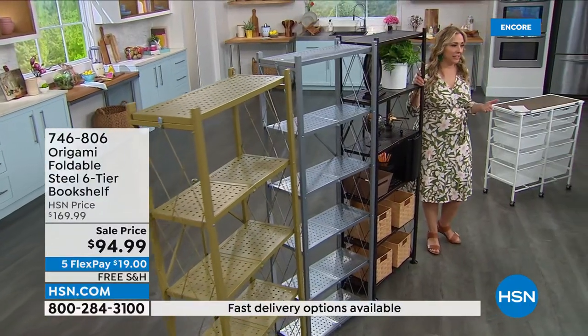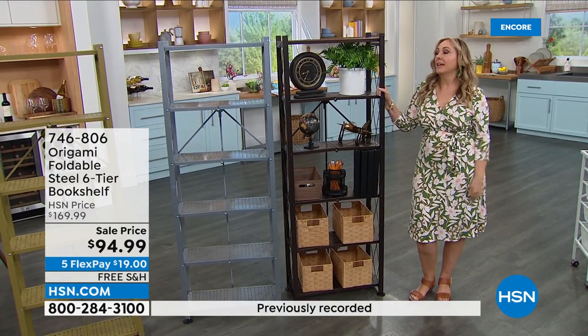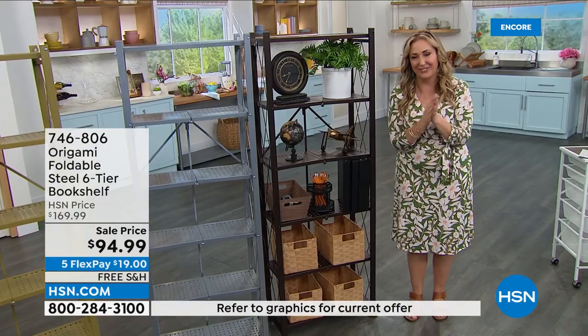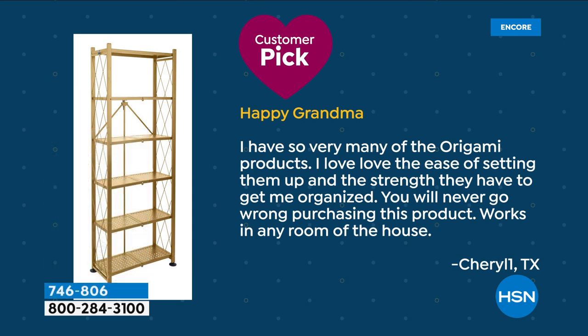I own this in my house — you can go to my Facebook page, Helen Keeney HSN, and see the picture. It's from my little condo porch area, and that's an orchid collection my husband curates. It might not live out there all the time — it might go in my daughter's bedroom. But I want to mention it is Customer Appreciation Month. Here's a review: 'I have very many of the origami products. I love, love the ease of setting them up and the strength they have to keep me organized. You will never go wrong purchasing this product — works in any room of the house.' That's Cheryl from Texas. We appreciate you, Cheryl.